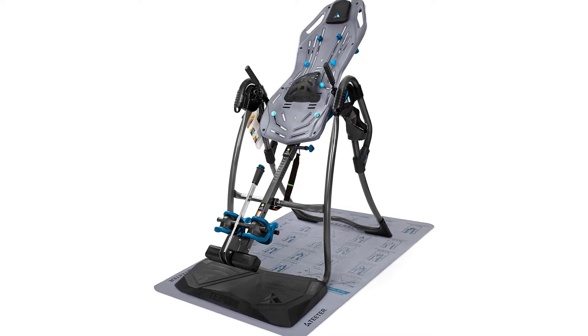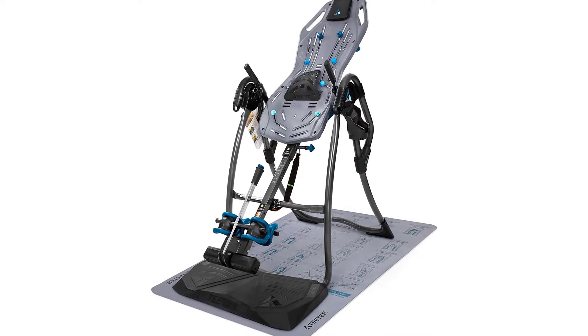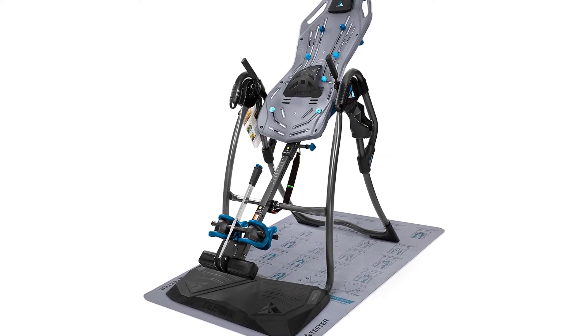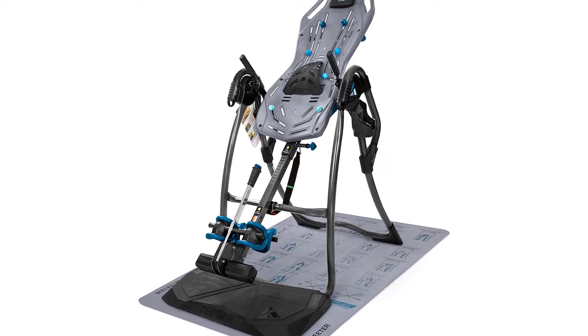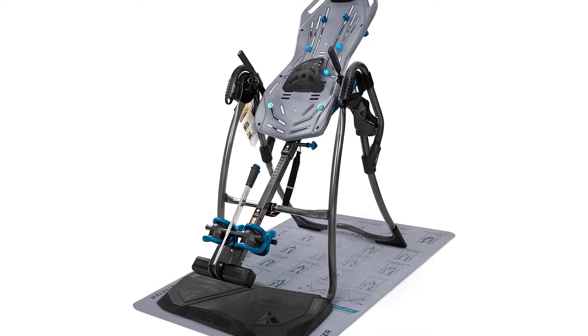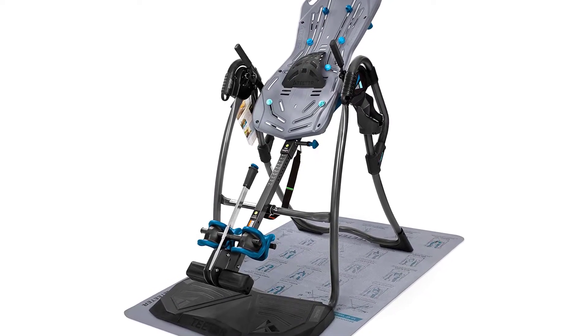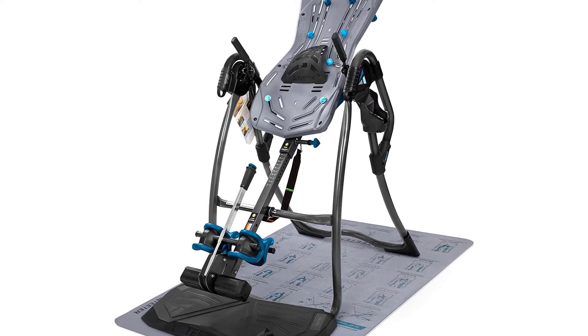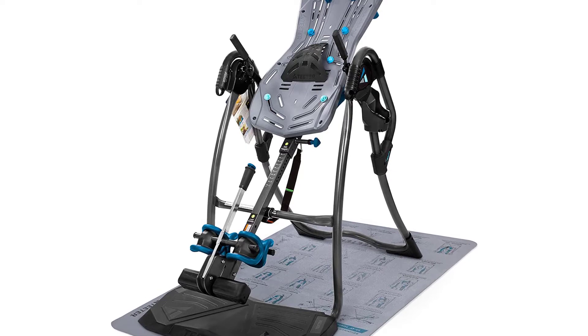Introducing the Teeter Fit Spine LX9 Inversion Table, as featured on TV. The boarding platform with arched frame makes mounting and dismounting easier than ever. Extra-long, aerospace-grade stainless steel ankle lock handle for easy securing.